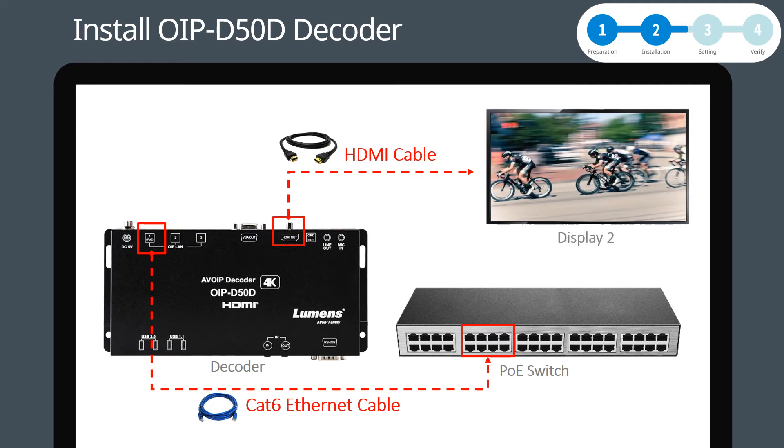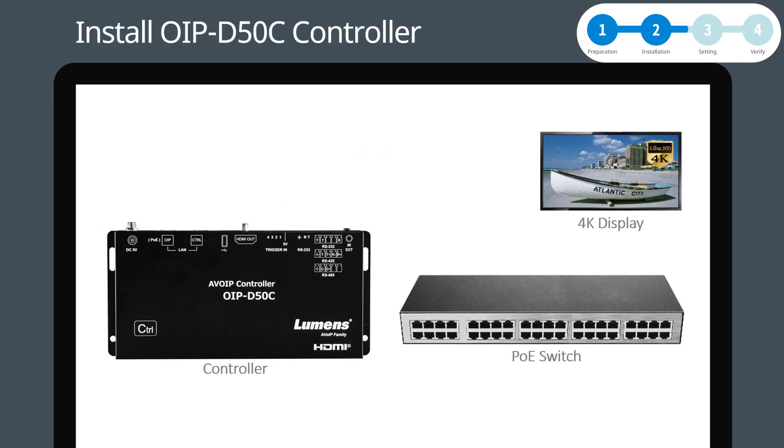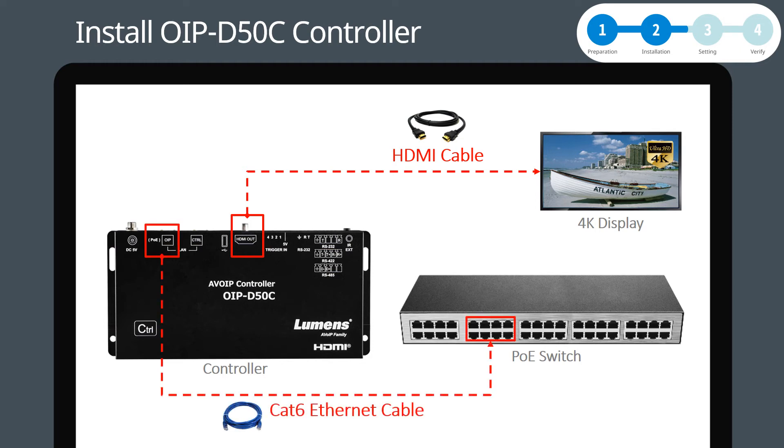Repeat the same actions to install Display 2 to complete the installation of the decoder. Then place the controller close to the display. Use an HDMI cable to connect the controller HDMI output to the display HDMI input. Use a Cat6 Ethernet cable to connect the controller LAN port to the PoE switch. Plug a mouse into the controller USB port. Now you have completed the installation of the OIP system.